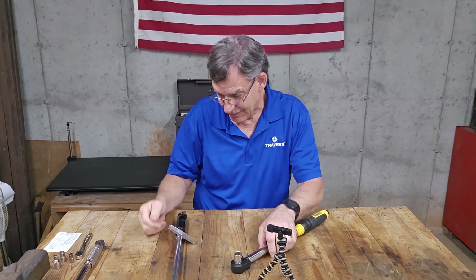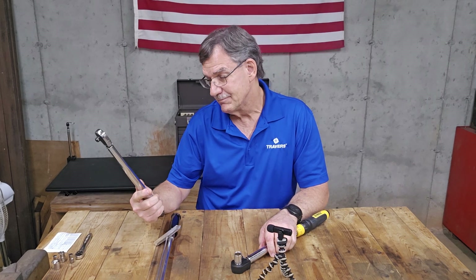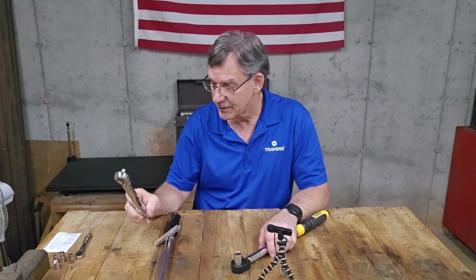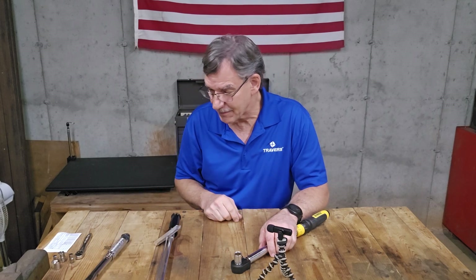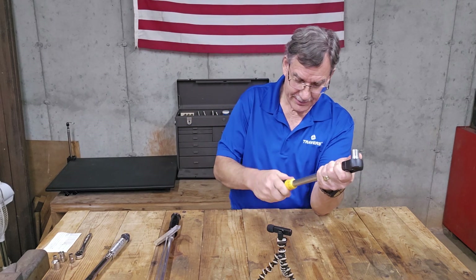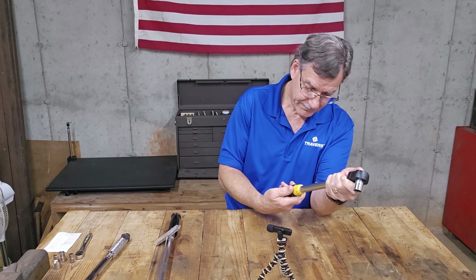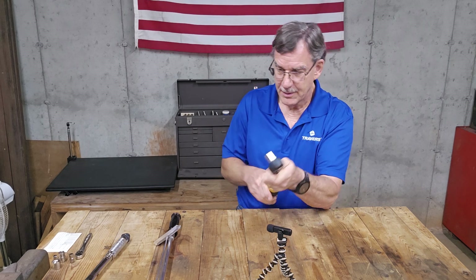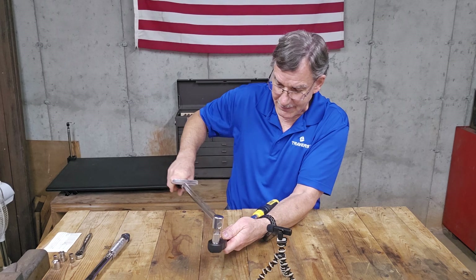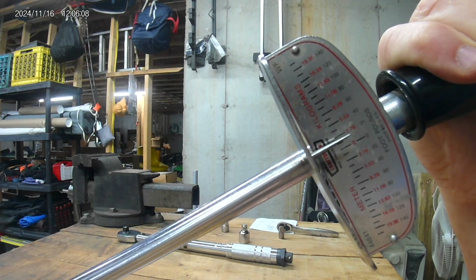So this old thing, about 50 years old, is better than this not-so-old super cheap torque wrench that I actually wasted my money on. I just want to check on the lower end of this at 20 foot-pounds. I'm starting to trust it, so I think it's going to be pretty good. There's zero, 10, 20 — okay.